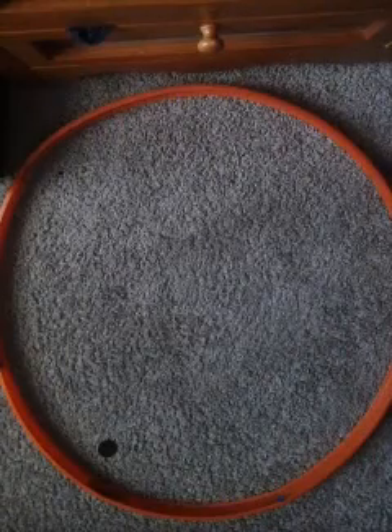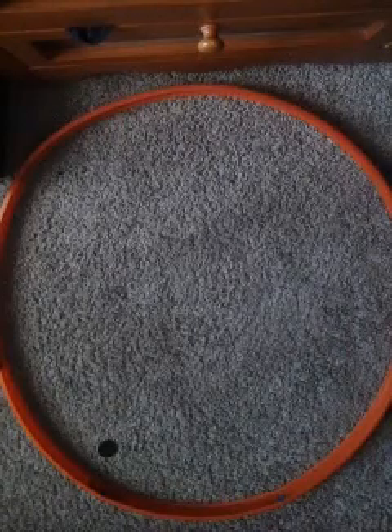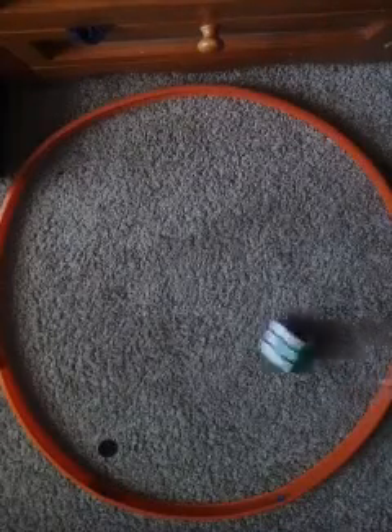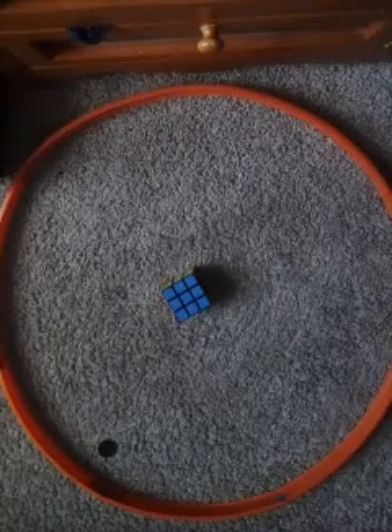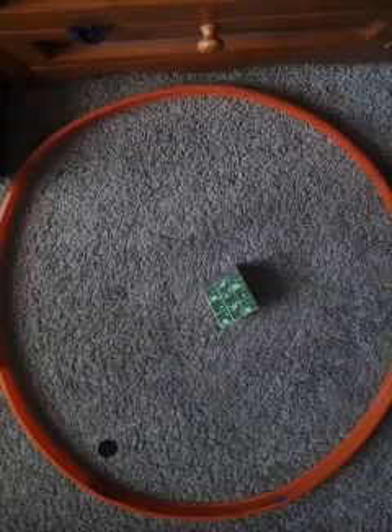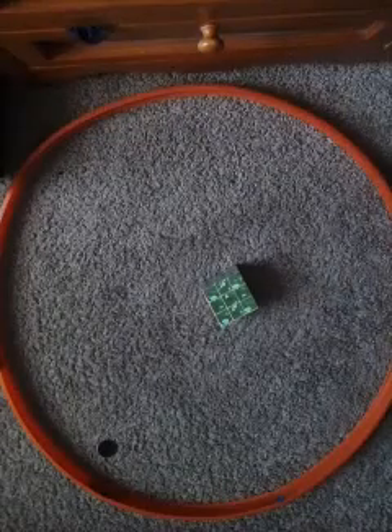Hey guys I'm back and today I'm going to show you guys how to do the checkered pattern on your Rubik's Cube or Speed Cube. In my last video I did a review on this one dollar cube that I got at my local Dollar Tree.